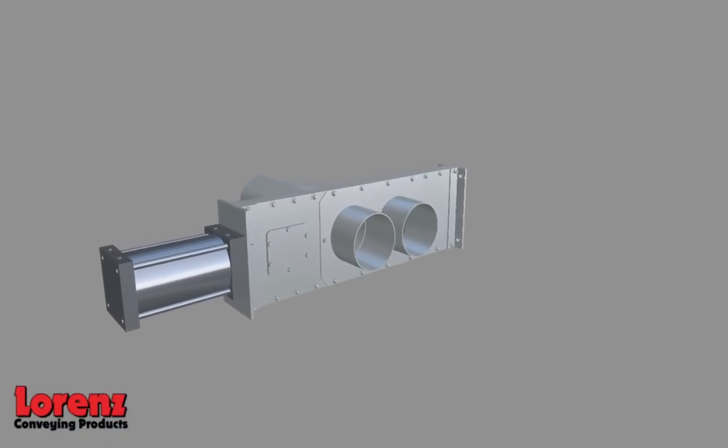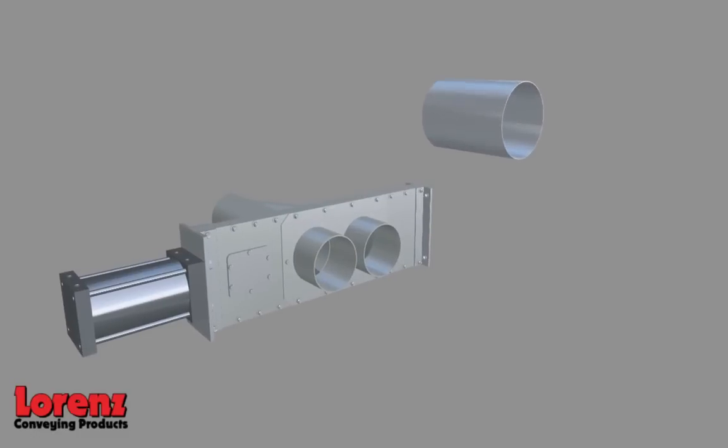The Lorenz Diverter Valve is available in tube and pipe sizes from 1.5 inches to 12 inches, and is manufactured with aluminum, stainless steel, or carbon steel contact points.